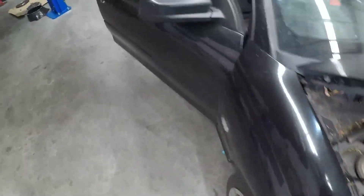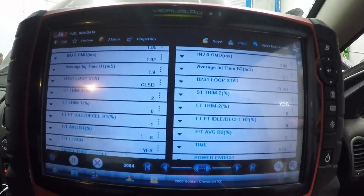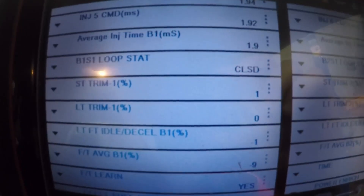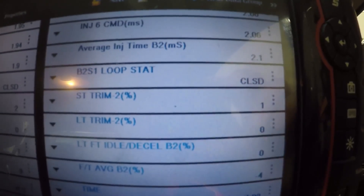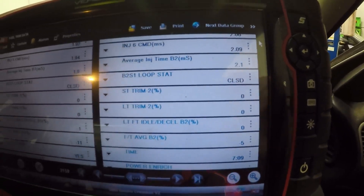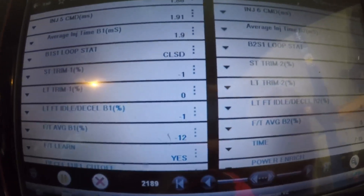Let's jump in the car and have a look at the fuel trims now. There we go — bank one closed, short term zero-ish, long term zero-ish. Bank two closed, short term around the one mark, long term around the zero mark. Clearly we had a vacuum leak and all is good now.